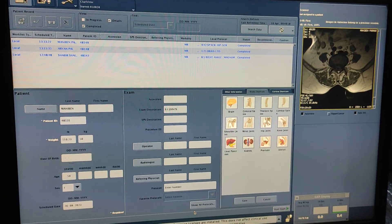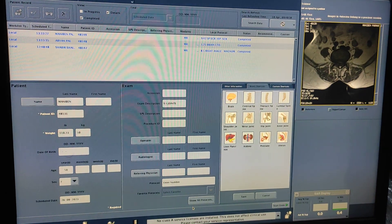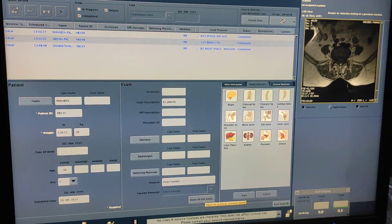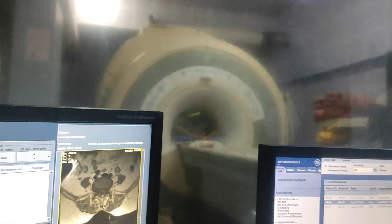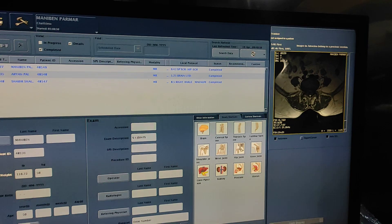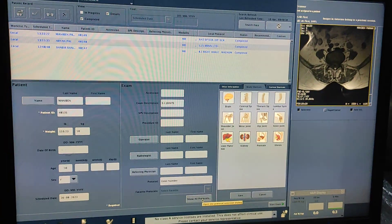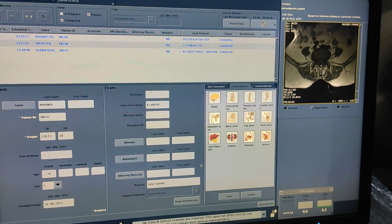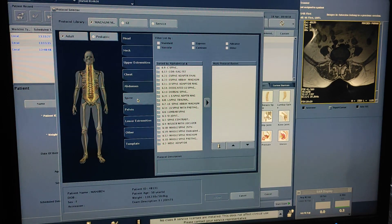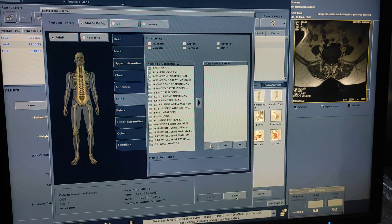Hello friends, welcome to my channel. Today I'm going to show you how to do MRI of SI joints. The system is Brevo MR355. The position of the patient is feet first. We are using body array 3-4 coil. You can also take this scan in spine array without anterior body coil.